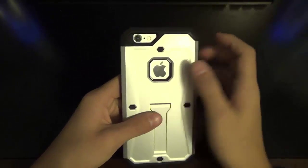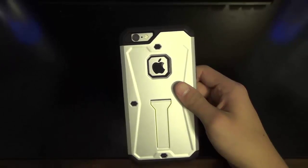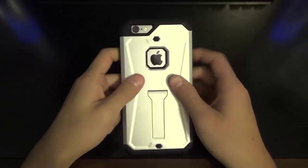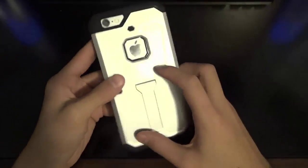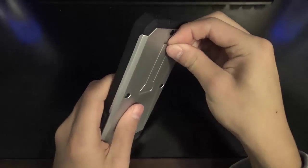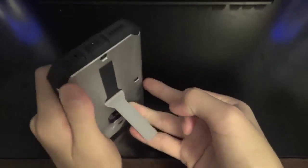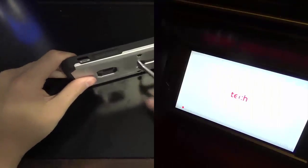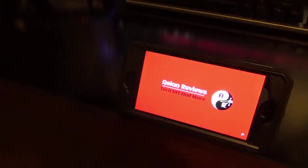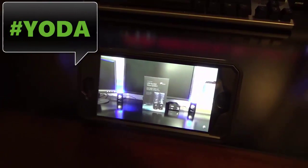Moving on to the back, we have cutouts for the camera and flash, so it doesn't hamper that accessibility. There's a nice cutout for the Apple logo, and we have the back plate which does come in a few different colors. Now here comes the kickstand — another place to struggle. There we go, that kind of hurt. We have a little floppy kickstand here, but it is good for media and texting, surprisingly, so that is definitely a nice addition.